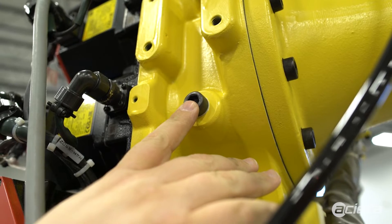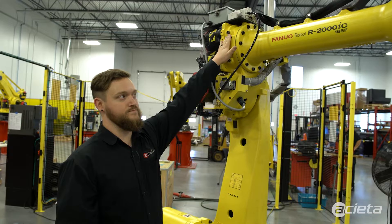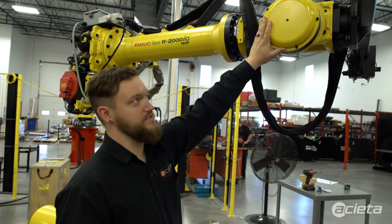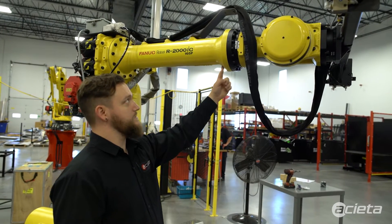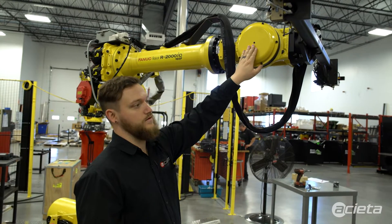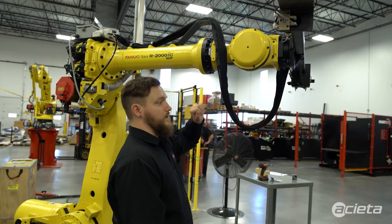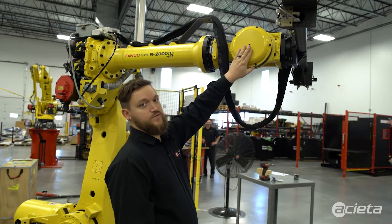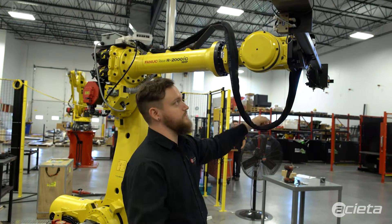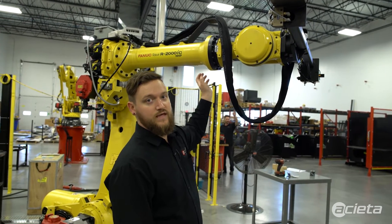For J4, your inlet is actually on this bottom plug — this needs to be removed — and your outlet is right on the same side here, so inlet and outlet are together. For J4, J5, and J6, your inlet is on the bottom of the J4 casting and your outlet is right here on this bolt, which will need to be removed.